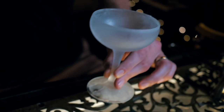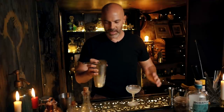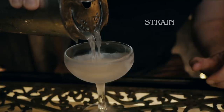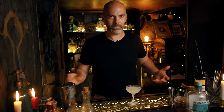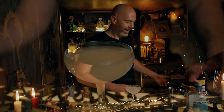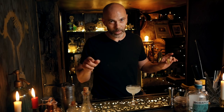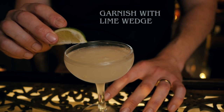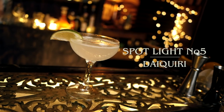We'll strain this into a frozen coupe. Here's the other big bone of contention with the daiquiri: to double-strain or not to double-strain. I've got a double spring on my Hawthorne strainer, so I think that'll do the job — I don't need to double strain. It's all about personal preference: if you like the little ice shards and the mouthfeel they give in your daiquiri, leave them in; if you don't, strain them out. I'm a child of the 80s — I love the lime wheel, they look fantastic, but they're completely useless, so we're going to go with a lime wedge.